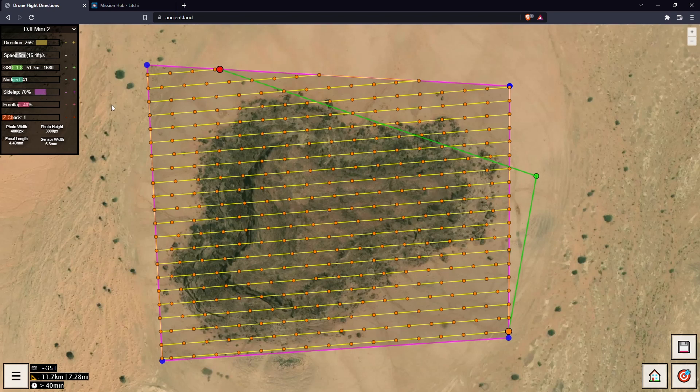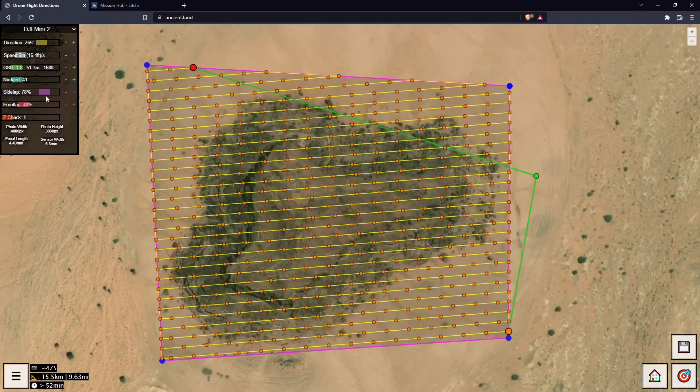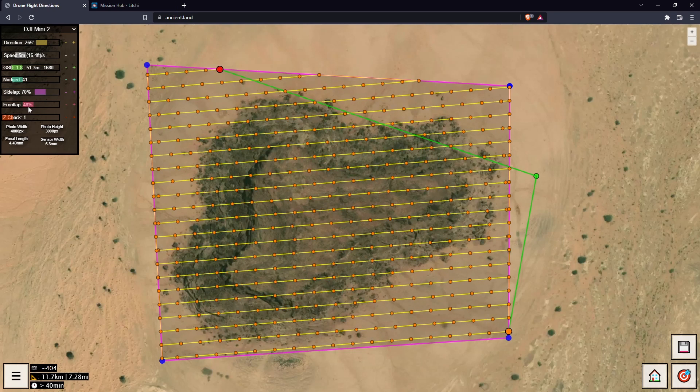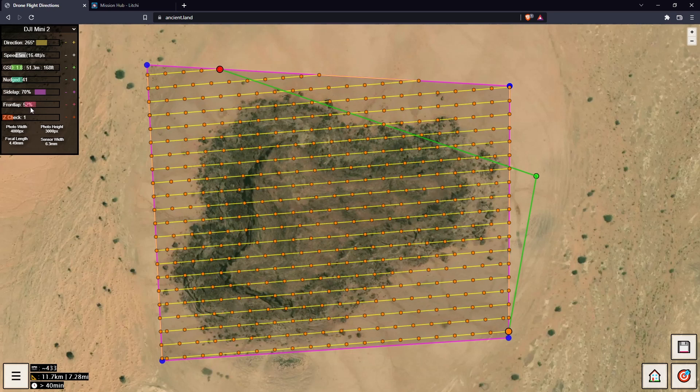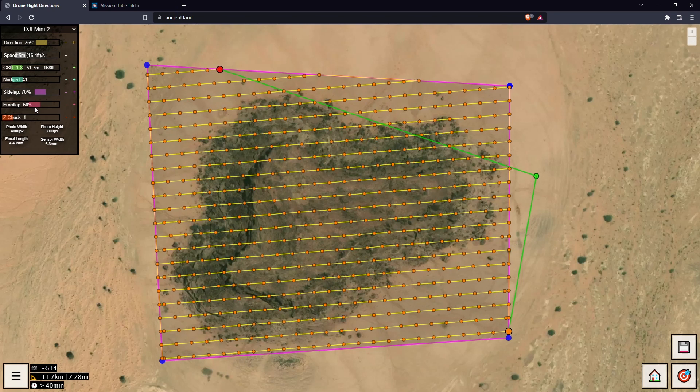We have sidelap, which is how much information photos share with each other side to side. If we change that around you can see the density change — let's go 70%. Frontlap is the same thing but along the line, controlling overlap in terms of top and bottom of each photo. Let's go 60%. We're still looking at about 500 photos.